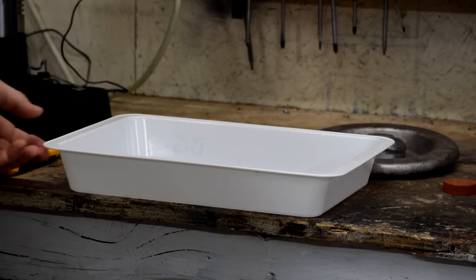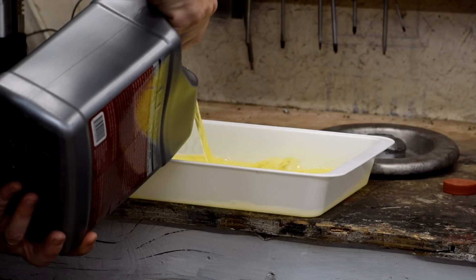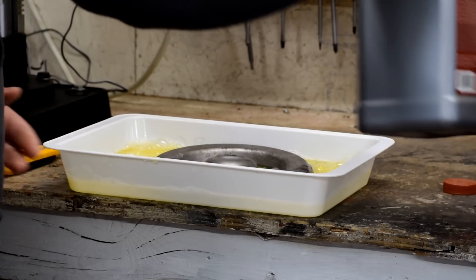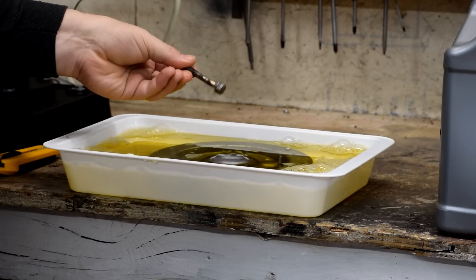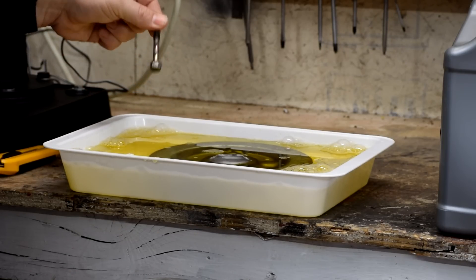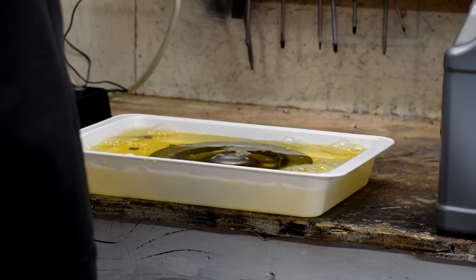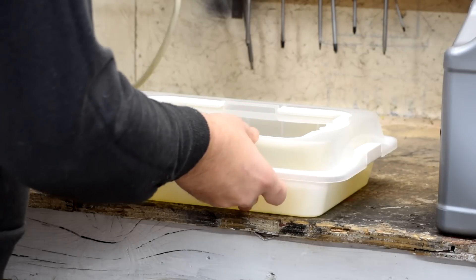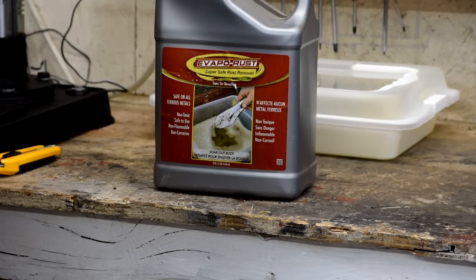I've raided the wife's kitchen and found this food tray with a lid to help keep it from evaporating. We'll pour in a layer of this — it's a nice golden yellow color. I'm going to slide this spring perch part in here. We're also going to throw in the cadmium plated bolt that failed on the walnut blasting media, plus a rusty bolt and a rusty nut. Put the safety lid on. This stuff is supposedly reusable — I can let it do its thing, let the rust precipitate out, and pour it back into the container. One of these is supposed to last a lifetime.